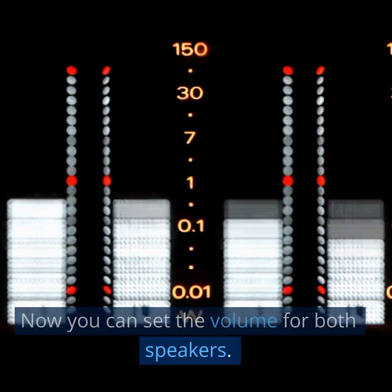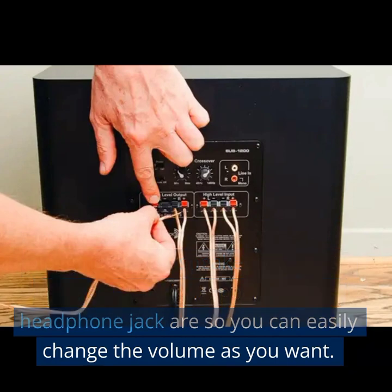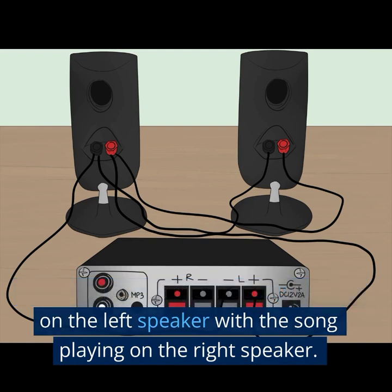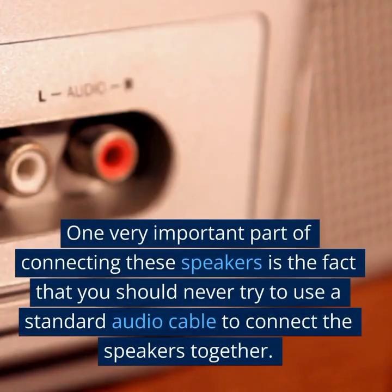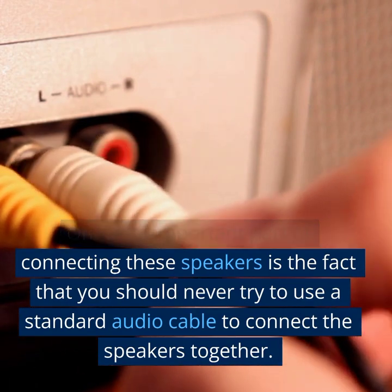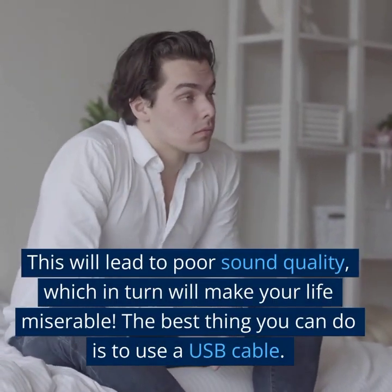Now you can set the volume for both speakers. I would recommend plugging the left speaker into a USB port and the right speaker into a headphone jack, so you can easily change the volume as you want. You can also change the song playing on the left speaker with the song playing on the right speaker, allowing you to listen to two songs at the same time. One very important part of connecting these speakers is that you should never try to use a standard audio cable to connect the speakers together, as this will lead to poor sound quality.